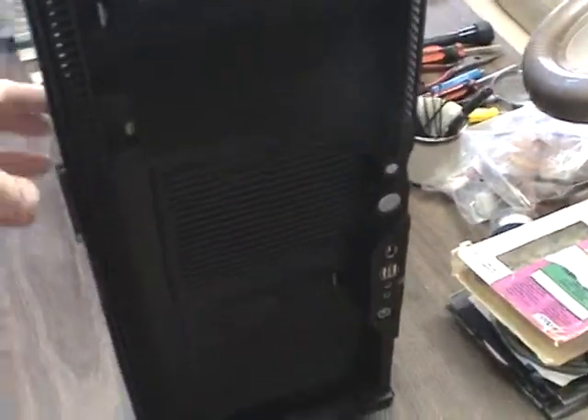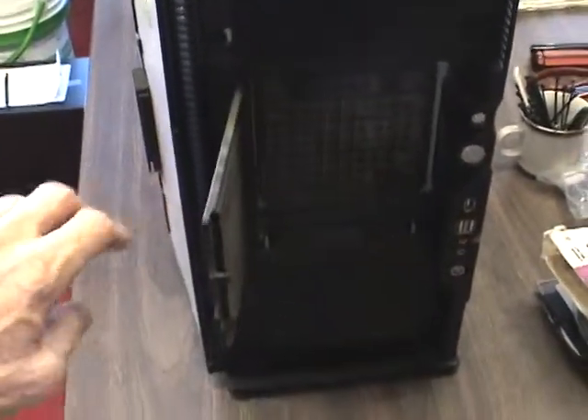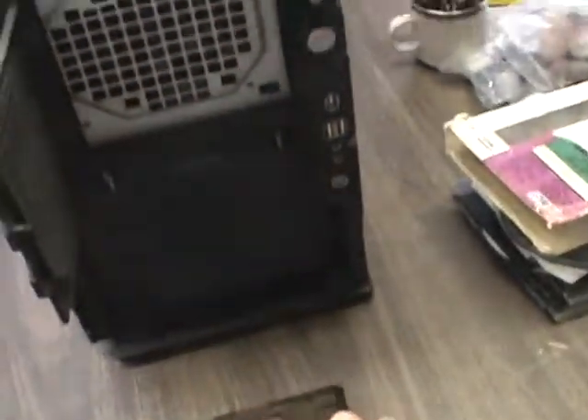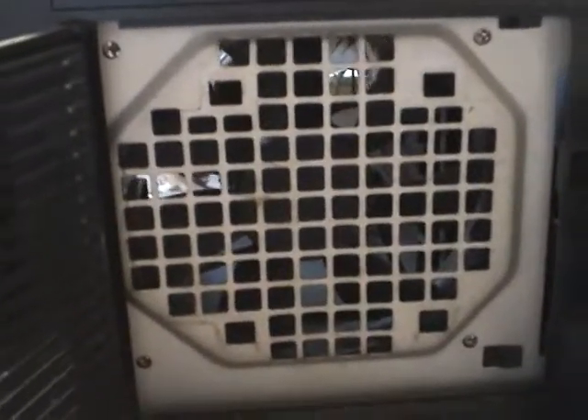In some cases you actually have air filters, so always remember when you take off the air filters to also clean the fan behind it. You can actually see the fan back here — you definitely want to give that a good cleaning out too.